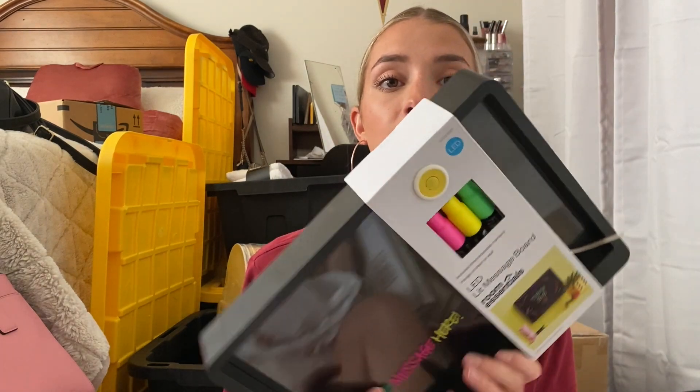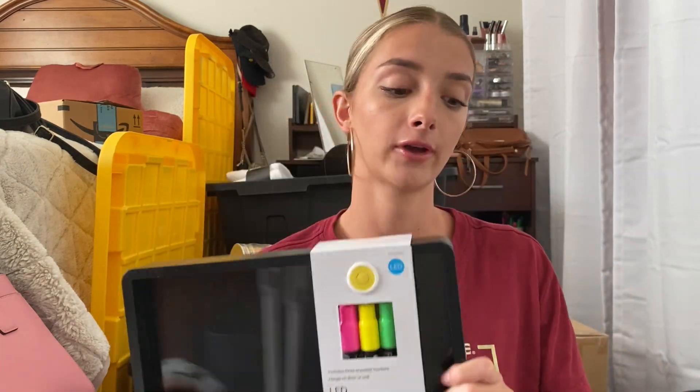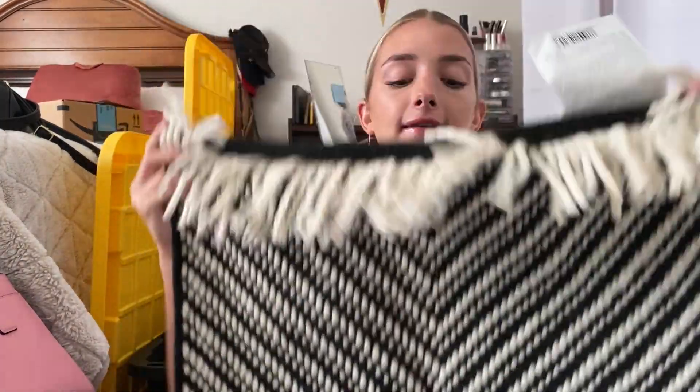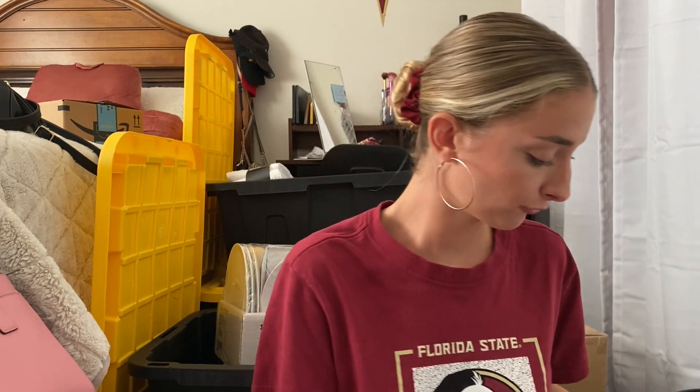Next is everything I got from Target. Starting off I got this LED message board — we're going to put this in our kitchen and we can write to-do lists or notes to each other as roommates, and I think it's so cute. For our kitchen I also got this rug that I split with my roommate — it has tassels on the end and it's black and white, which fits with the black accents we're doing in our kitchen. This is honestly my favorite kitchen item besides the placemats.